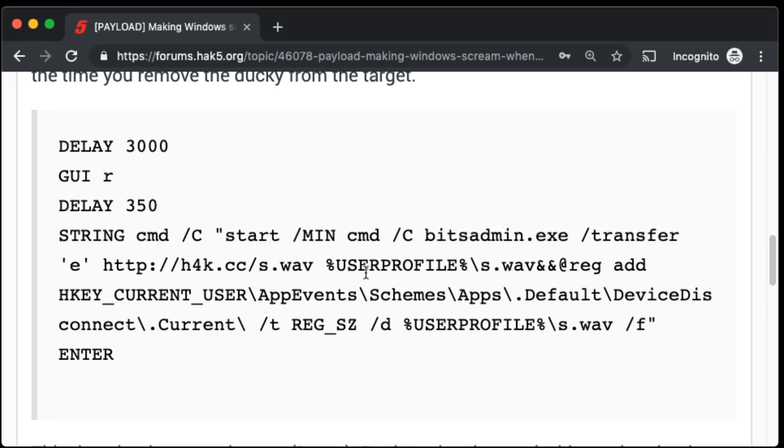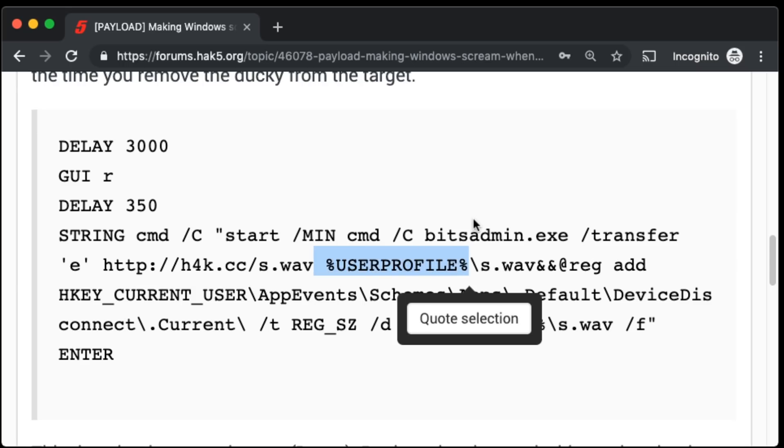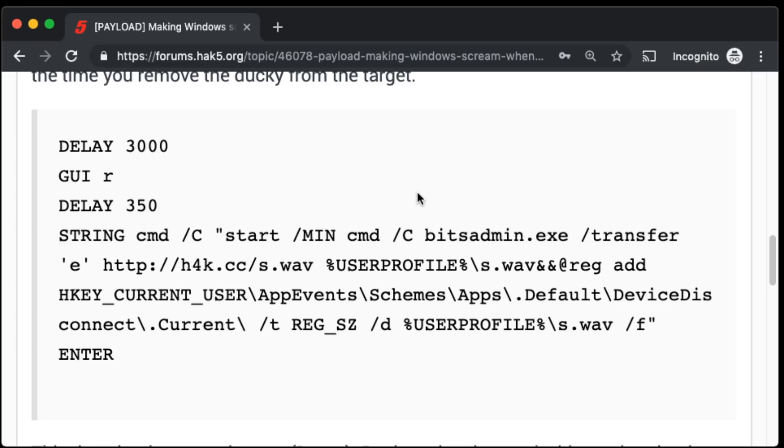We've talked about fun and interesting ways to get files onto computers, but the important part here is that it's downloading this file into the user's directory because it's writable by the user — we trust users way too much, don't we? It doesn't need any escalated privileges, like it would run into issues if you tried to save it to just C:\. That directory is referenced with %userprofile%, and all of this is being done with old school CMD, which is kind of cool.